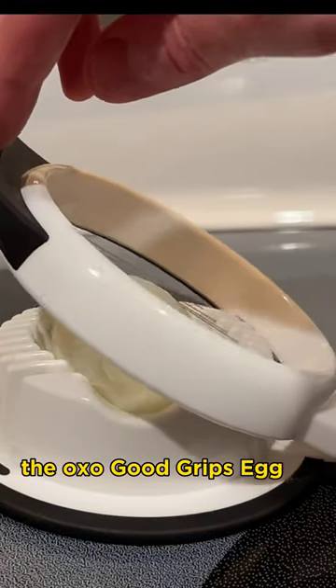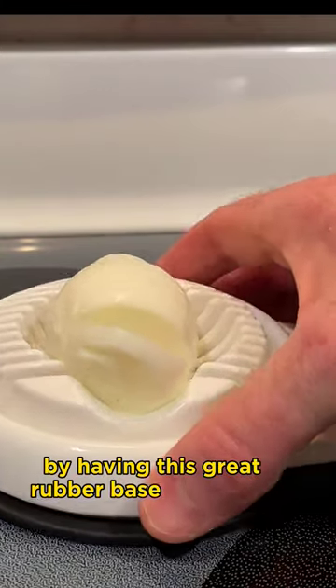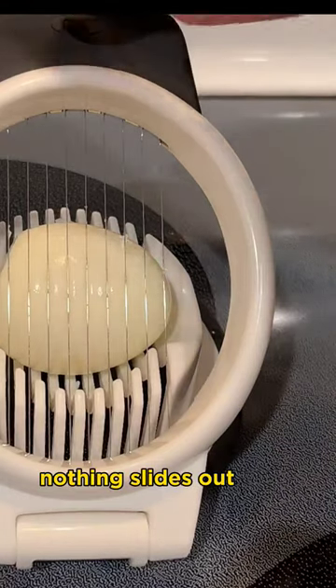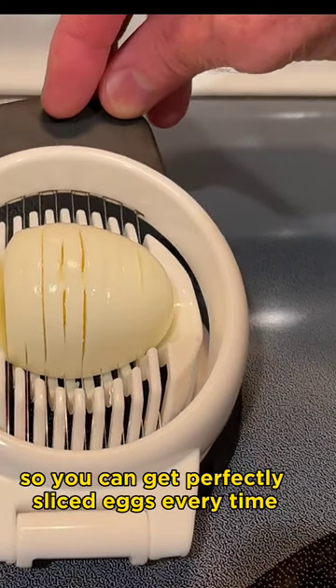The OXO Good Grips Egg Slicer lives up to its name by having this great rubber base that stays put wherever you put it. When you're pushing down with the slicer, nothing slides out or slips out, so you can get perfectly sliced eggs every time.